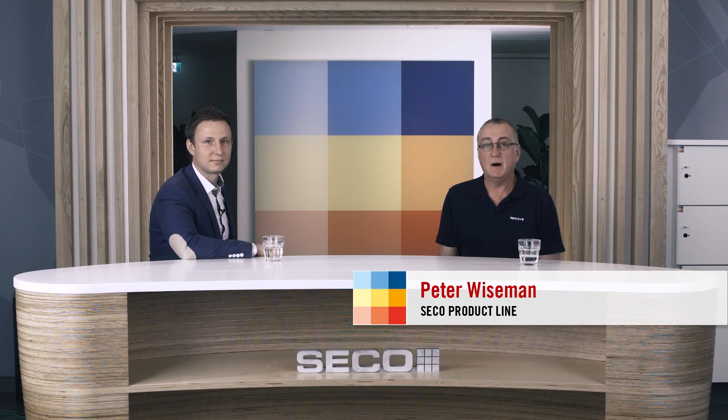Thank you for joining us today and welcome. My name is Peter Wiseman. I'm working within the product line at Seco Tools. Joining me today in this session, I've got Alexei Avrianov. Alexei, you're responsible for grooving and parting off systems here at Seco Tools.